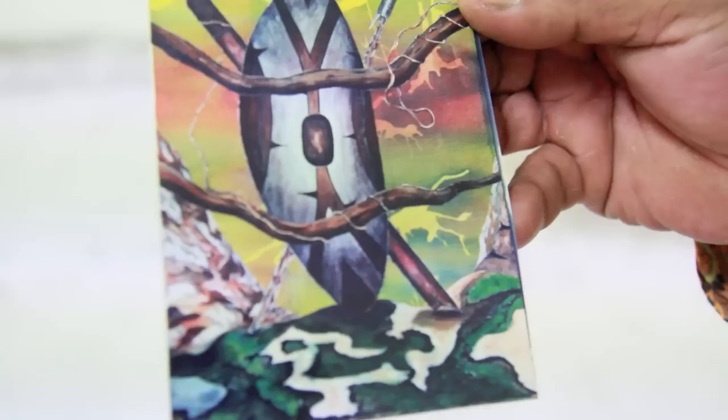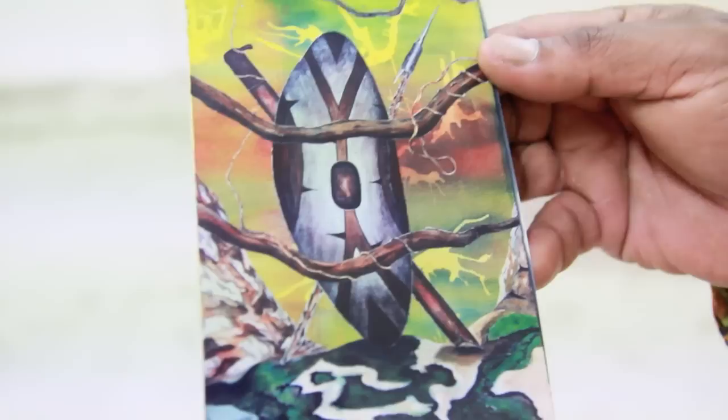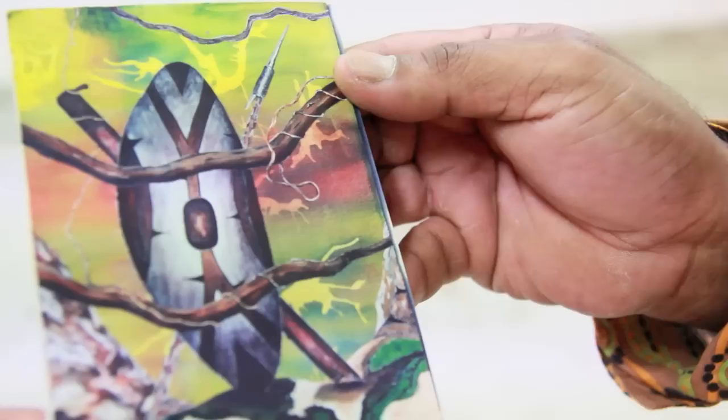The vines represent a symbol of how the government is more or less holding us back from our culture — where we can't spear fish no more, we can't do anything like that. So that's why I usually put a lot of vines to symbolize that we can't go do anything that we used to do before.